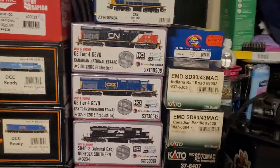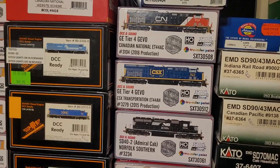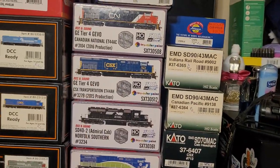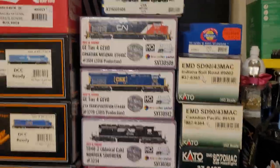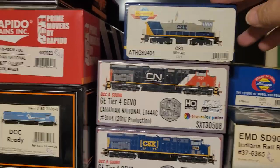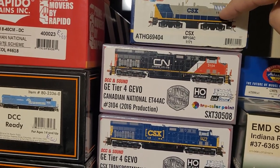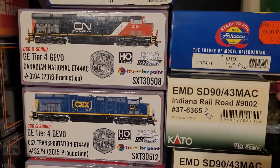This is just a follow-up video. There are four Scale Trains rivet counter engines — three Tier 4 GEVOs, one SD-40-2. There's an Athearn Genesis MP-15 AC with ESU, it has lights in the control stands and a keep alive.